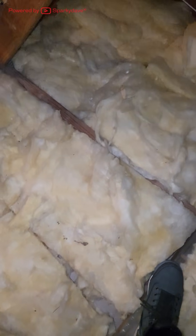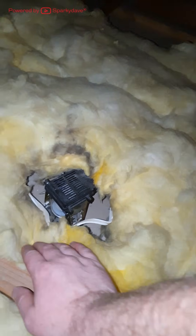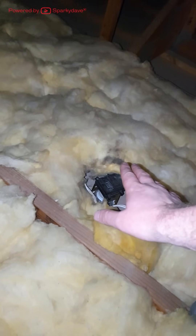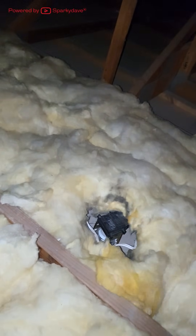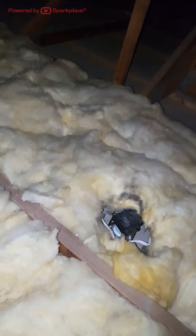Always place insulation back where it was originally from. Things to look out for include down lights — here is a down light. Do not stand on top of it or put any weight or pressure on it because it will break the ceiling underneath it, and then you'll have to replace the ceiling and potentially re-plaster and paint it.